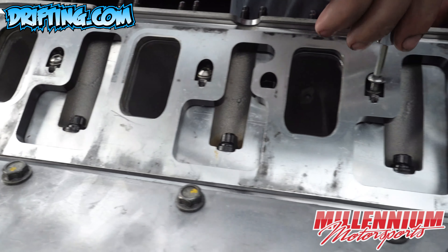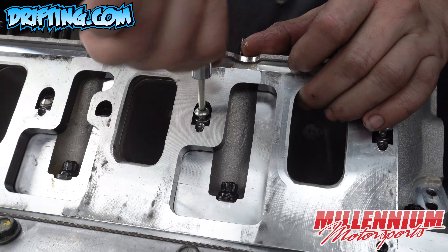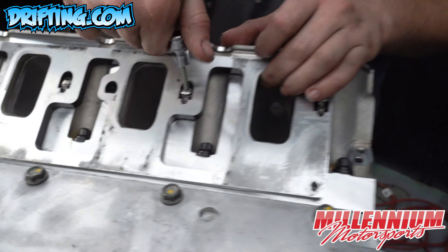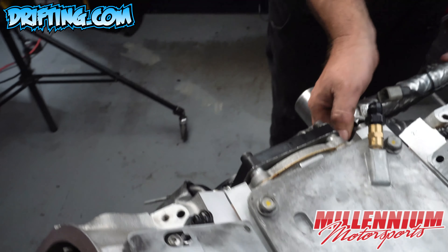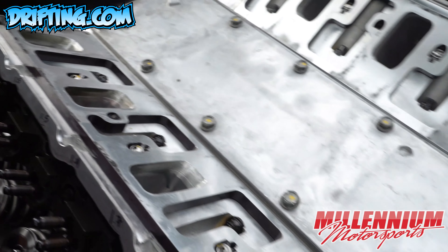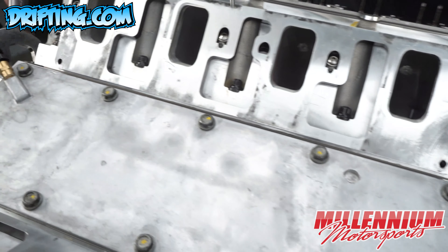These spacers from Comp Performance Group or RHS bolt down to the factory bolt holes in the Brodix heads and then have additional bolt holes that the blower intake manifold will then attach to.